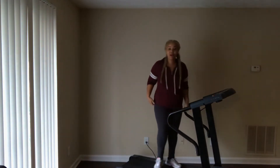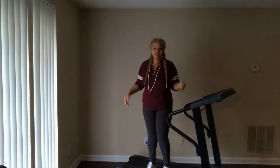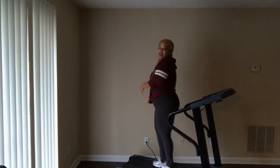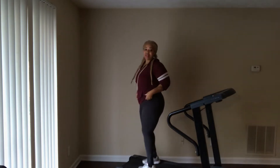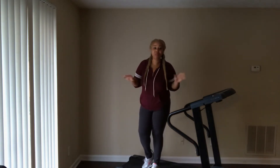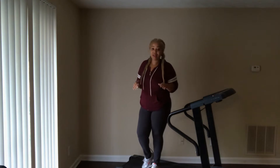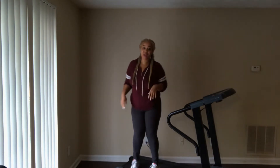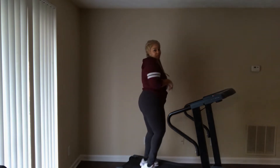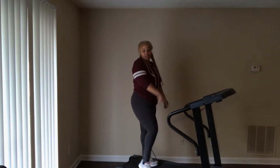I'll stand up on my treadmill — so this is me today. I have officially lost 11 pounds. I haven't stepped on the scale yet for today, but I'm gonna step on the scale after I exercise and see where I am. But this is a body shot.